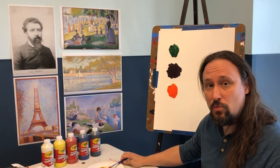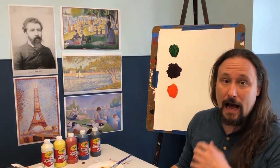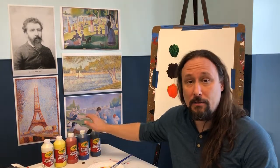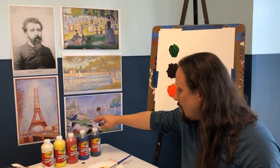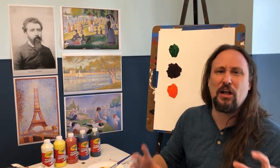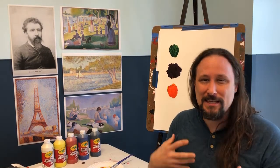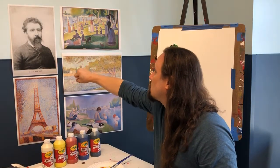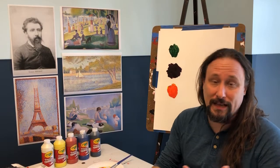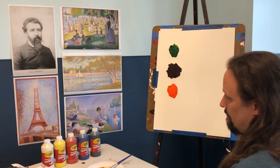Today I'm also going to be using a little bit of white and a little bit of black, because those you really can't mix — if you mix all the colors together it makes a muddy color rather than a true black. If you look at Seurat's paintings you can see some blacks and some whites, so we'll be using those colors as well.